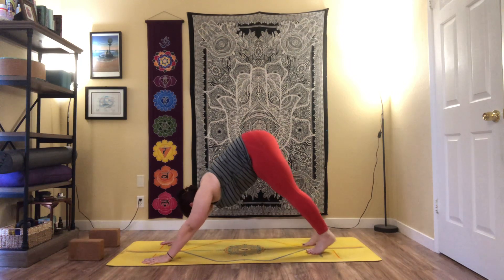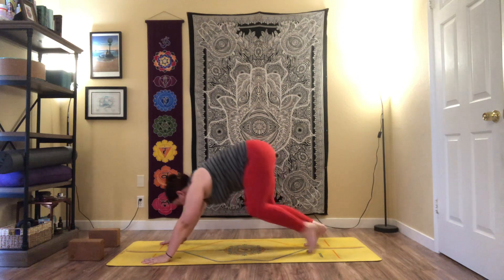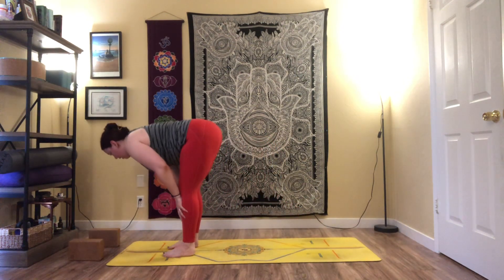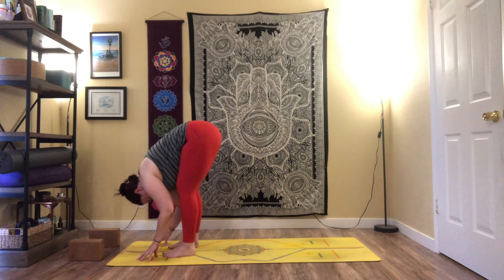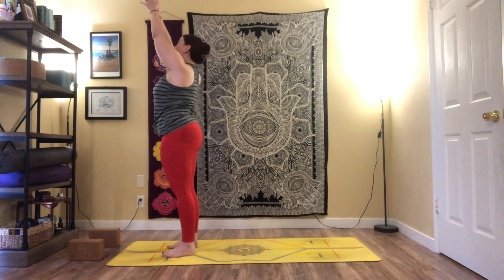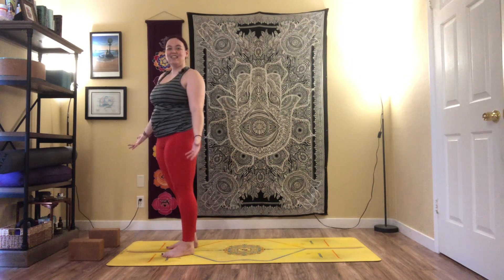From here, lift up onto tippy toes, bend the knees, gaze forward, and step or hop to the top of the mat. Inhale, halfway lift; exhale, fold. Inhale, sweep the arms up, press the palms together; exhale, arms by the sides.